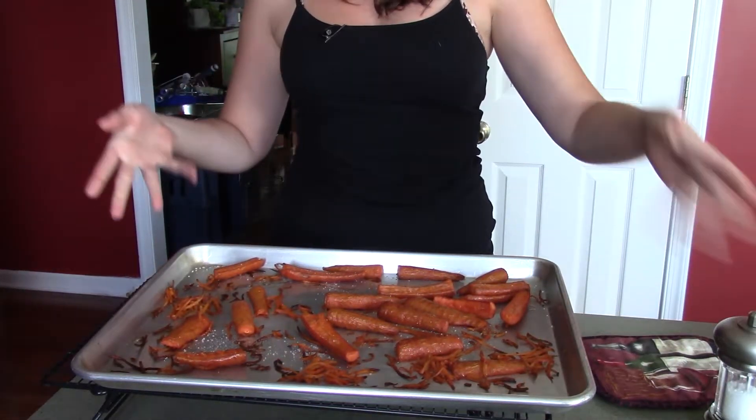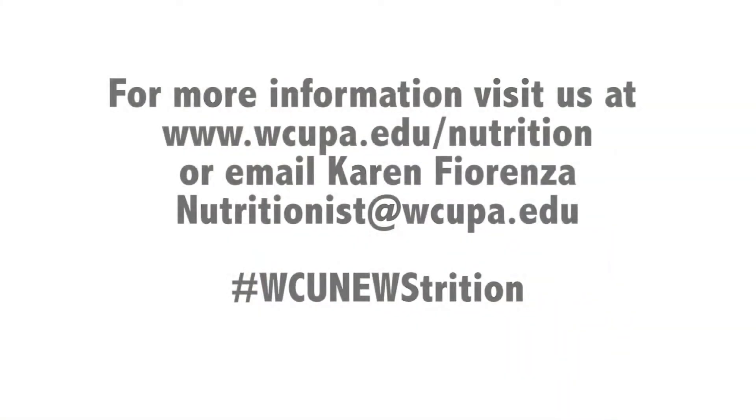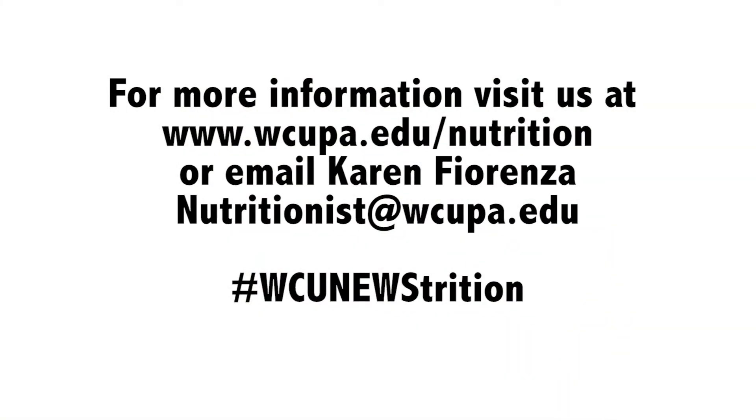The last thing you want to put on them is just some salt, and there are your carrot fries. A helpful tip: if they're not crispy enough after a half hour, you can just put them in for an extra 15 to 20 minutes. Thank you for joining me on WCU's Newstrition, and I'll catch you next time. Bye!